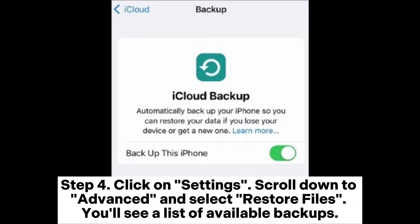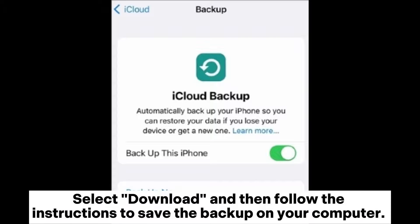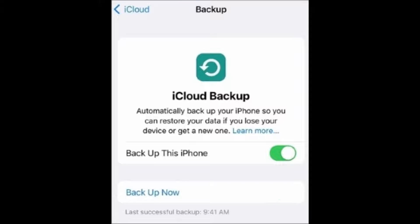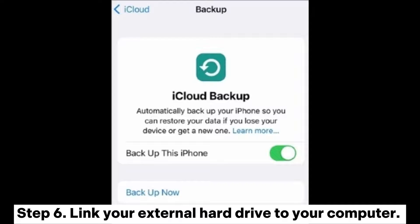Step 4: Click on Settings, scroll down to Advanced, and select Restore Files. You'll see a list of available backups. Step 5: Choose the one you want to download, select Download, and then follow the instructions to save the backup on your computer. It will typically be directed to your Downloads folder by default.